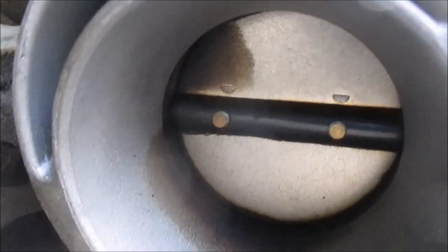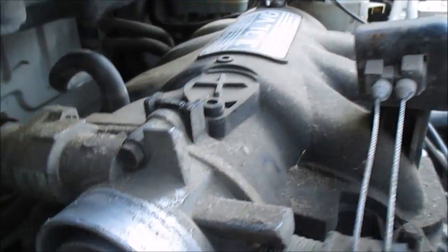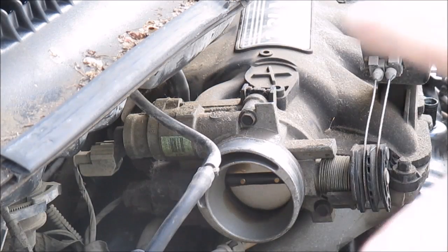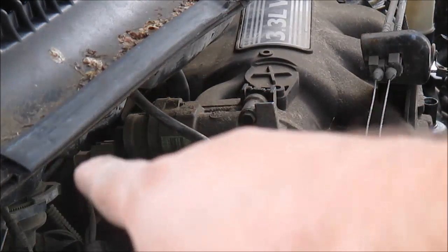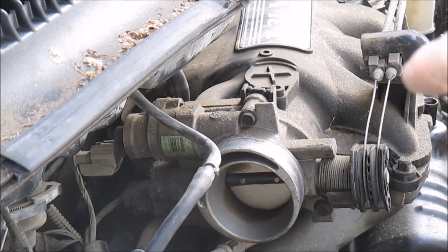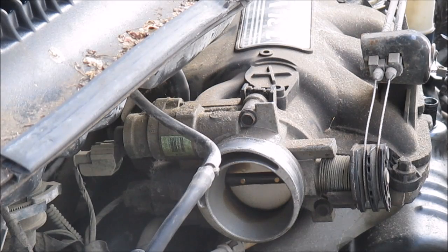I'm going to be spraying this and I'm going to clean out my idle air control. I think I'm going to unbolt it from the intake and clean it out really good because it's really nasty. Looks like there's only a couple bolts. I'm going to unplug the connector for the IAC and probably take these cables off there — looks like all I see is three bolts right now.